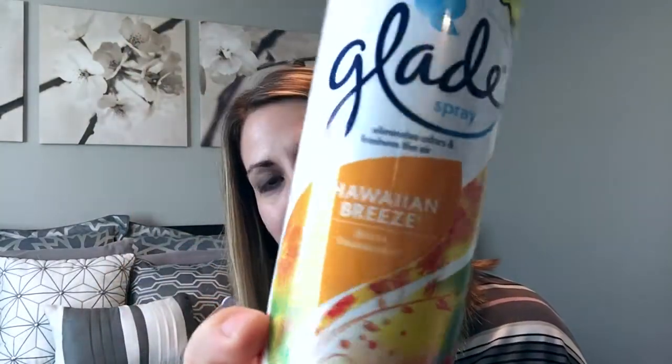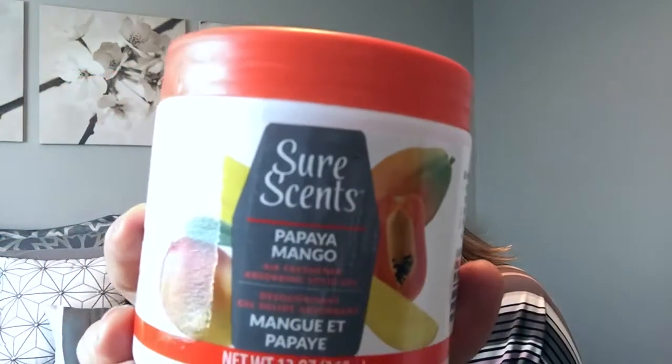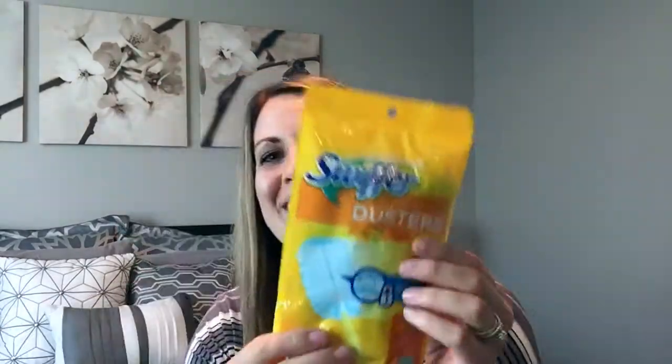I got some Glade spray — this is the Hawaiian Breeze — it smelled pretty good, because sometimes you just need a little help in the bathroom. I clean it at least once a week and wipe it down multiple times a day, and no matter what I cannot get it to not smell like we have boys in the house. I also got this papaya mango scent solid gel — it's supposed to absorb smell. If you guys have any tips on how to keep your bathroom smelling fresh especially with boys, please let me know!